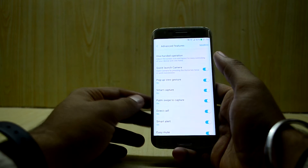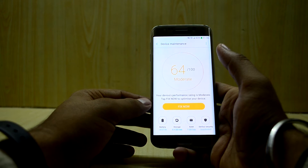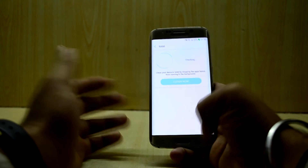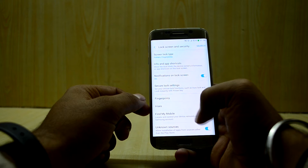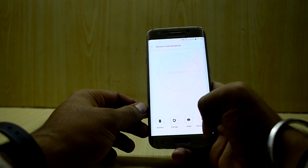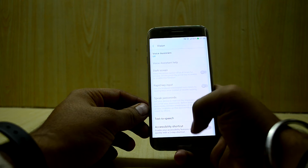You also have one-handed operation, which is a familiar old feature. The Device Manager is amazing and comes in very handy — you can access the power saving mode from here as well. It shows available storage, available RAM, and device security. In Lock Screen and Security you can see the fingerprint and iris scanner options. I have set up the fingerprint scanner and it is fast.